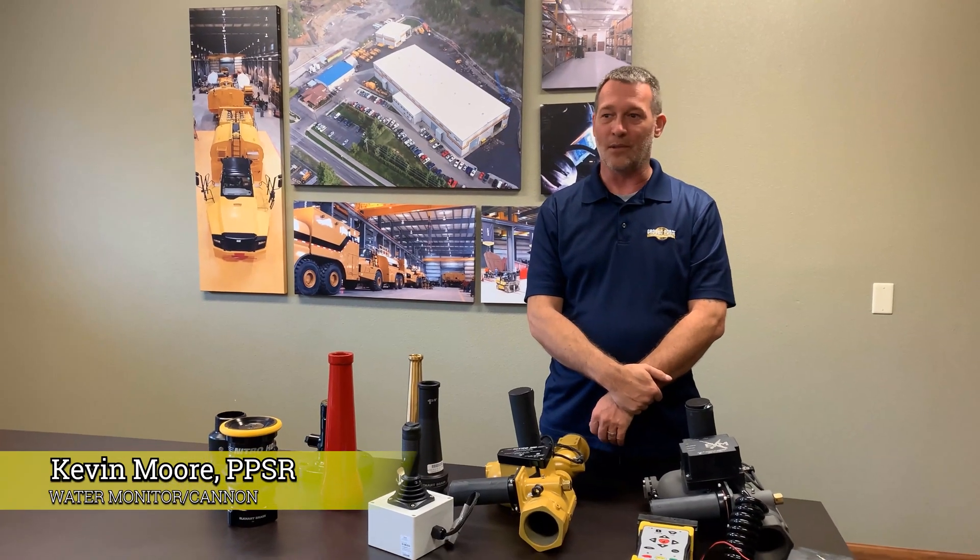Good afternoon. My name is Kevin Moore and I am a product support rep at Groundforce Worldwide. Today we're going to go over the Elkhart Grass Water Cannons, or Water Monitor.